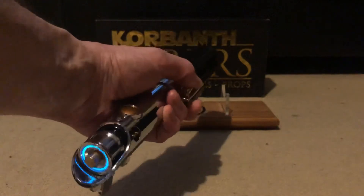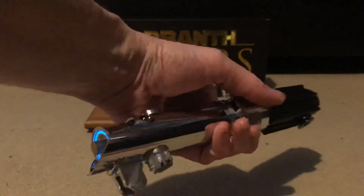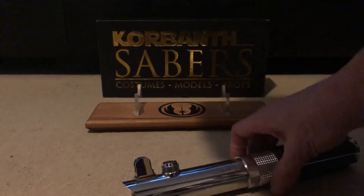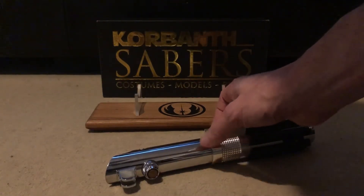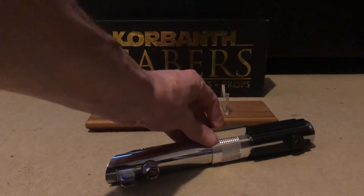So auxiliary — this is on the old OS so the buttons act differently to what they did on the Kylo. I will update the OS on it, but I can't quite remember how to do the force push. And like the lock-up — on the other one you just hold the auxiliary, but on this one you have to hold it and tap it to get the lock-up.